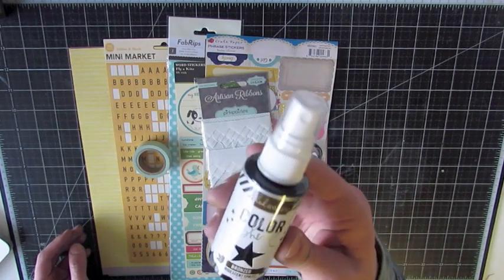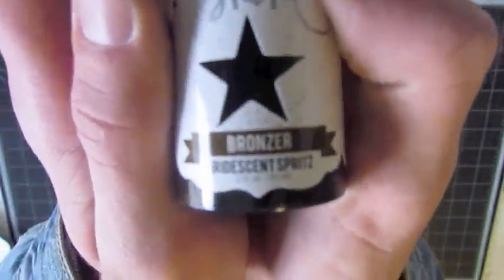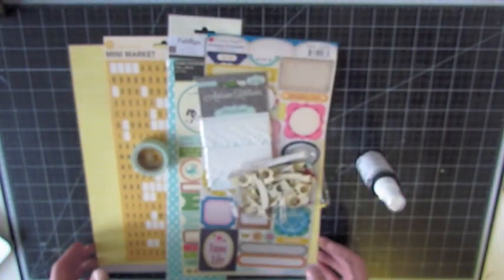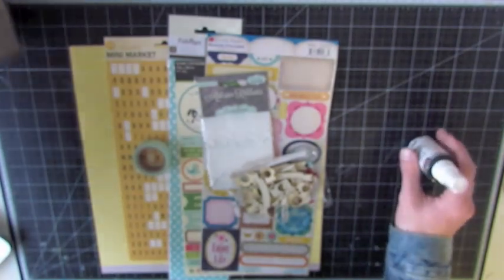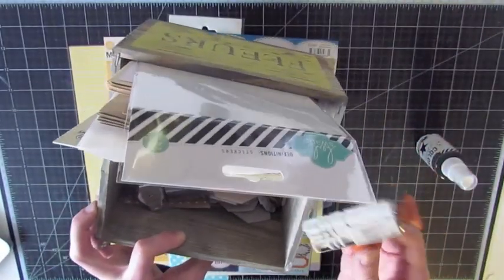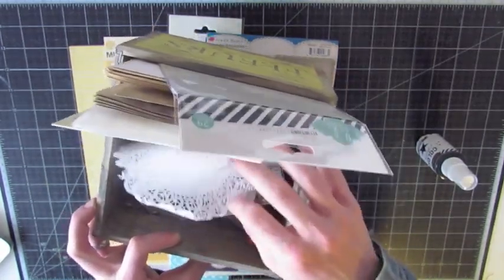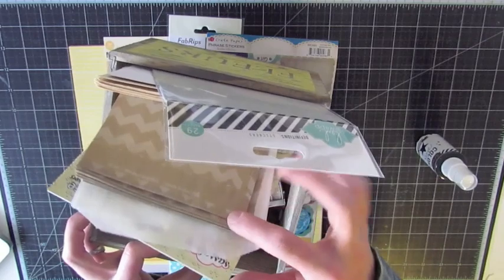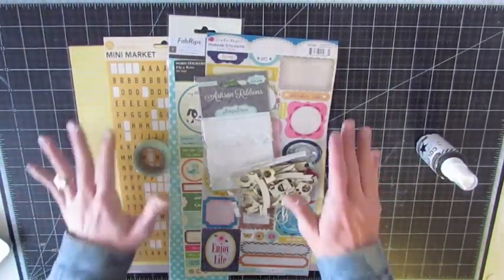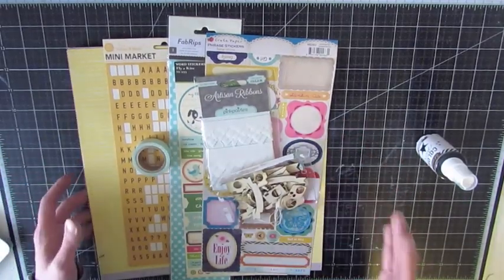And I have Color Shine from Heidi Swapp in the color bronzer — that's the color I'm using. So that's sort of everything I grabbed for this layout; not sure what I'm going to add or take away. I also have my bucket of goodies which I always have — just my necessities like my date stamp, some other wood veneers, little chipboard shapes, doilies, other stickers, papers and things like that. I just keep that on the side of my pages all the time. So let's get started.